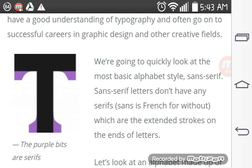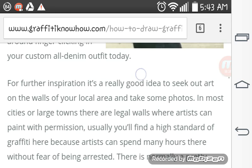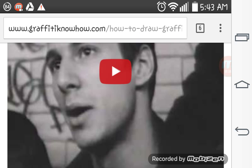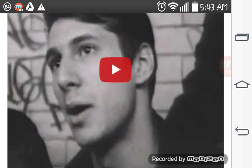Sans serif means without serif in French. And here is the trailer for Style Wars posted on YouTube, which we'll play and video record as we speak.